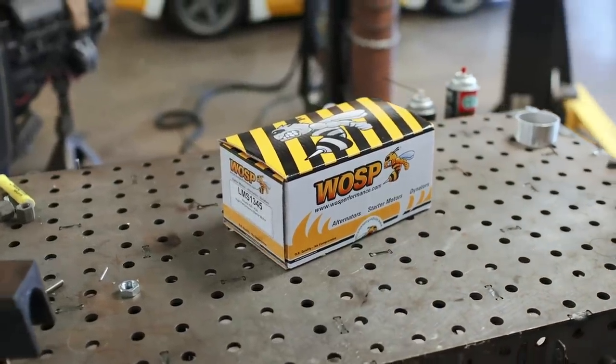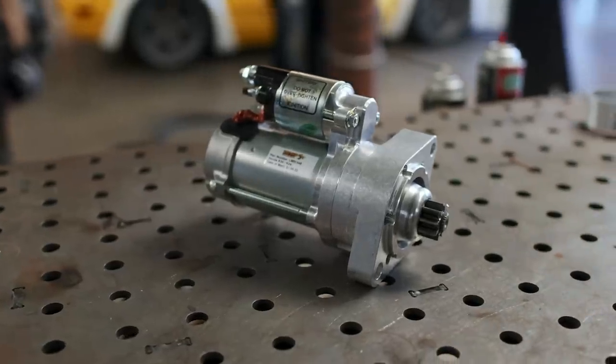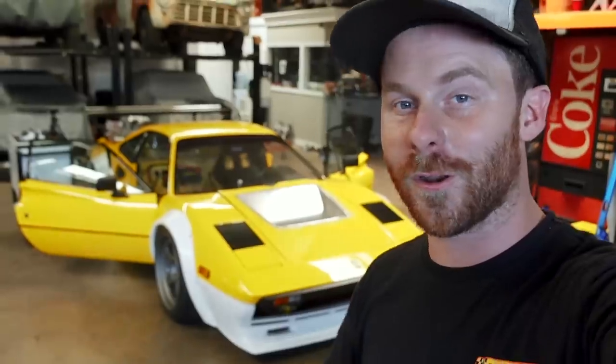Last but not least, one final race car tier part for the car. Wasp Performance sent over a new starter that can replace our AutoZone Special that's currently under the hood. Wasp's specialty is high torque, high power, lightweight starters — true race car grade equipment, instead of auto parts store specials that might leave us stranded at the track. We'll get this thing installed as soon as we get the car on the lift to install our aero. On that note, this episode is a wrap. For the next one, I bought a bunch of parts and pieces and tools to start tackling the brake lines for this car — it's one of the other big fabrication projects we've got to do from the ground up. We're going to hard line the whole car and make it work. I'll catch you guys at the end of the week. Thank you, as always, for the support.